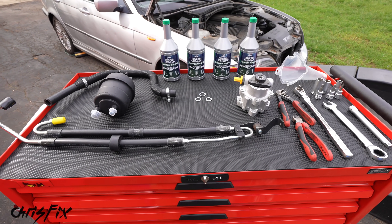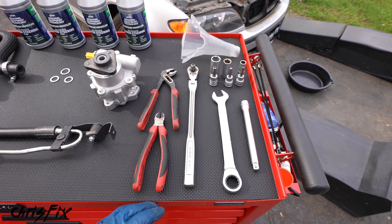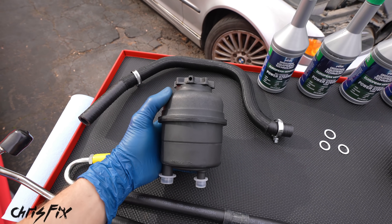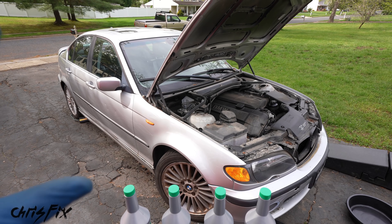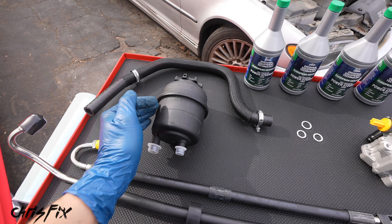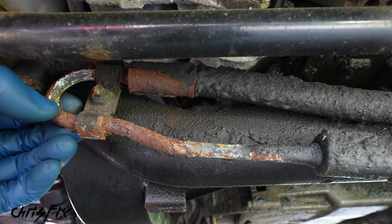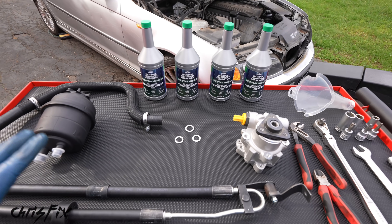Here are all the tools and products you're going to need. We're using common hand tools — pliers, ratchet, wrenches, sockets, extensions, and a funnel. I bought a power steering pump kit that came with a brand new pump, crush washers, and a new reservoir. For the BMW, the filter in the reservoir is not serviceable, and with over 250,000 miles it could be clogged and may have caused the pump to fail. The kit also includes a low pressure line and a high pressure line — the high pressure line is all rusted and rotted, so it has to be replaced. You'll also need new power steering fluid to fill the system.